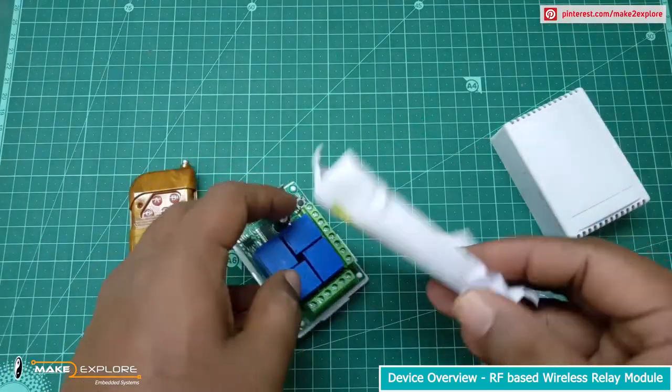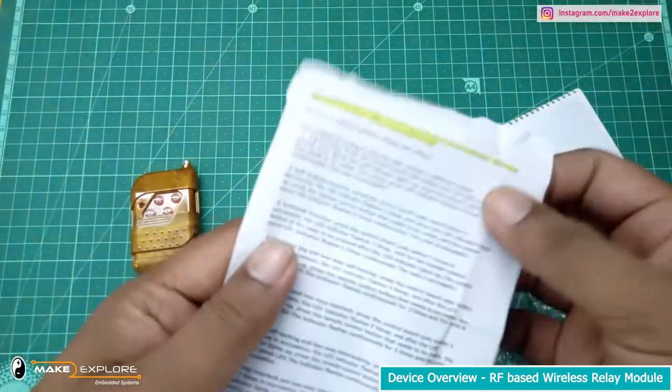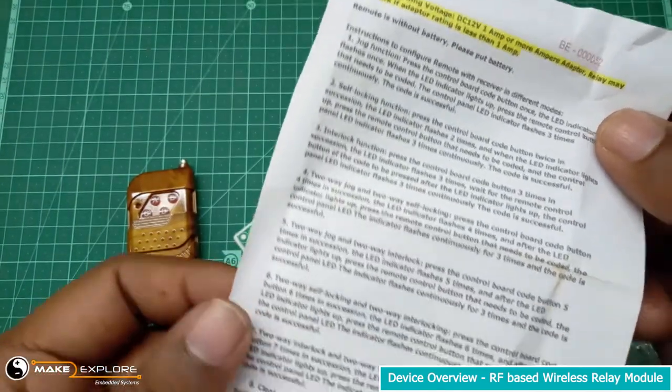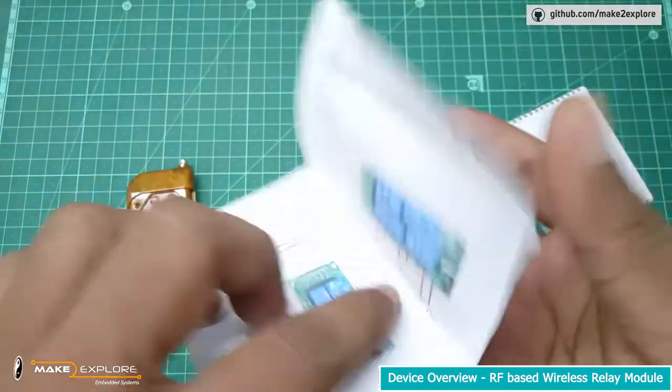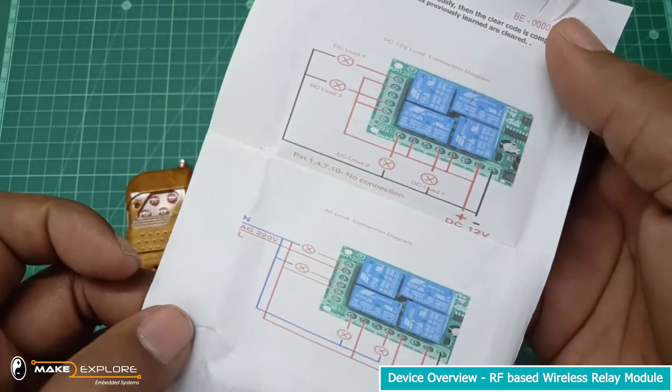In the packaging, they have given one instruction page as an operating manual, in which instructions to operate and connection information is explained in brief. Also, in that note, connection diagrams for AC and DC loads are given with different modes of operation.